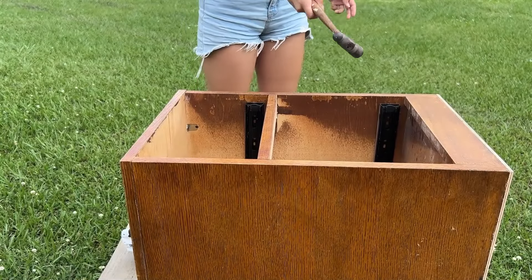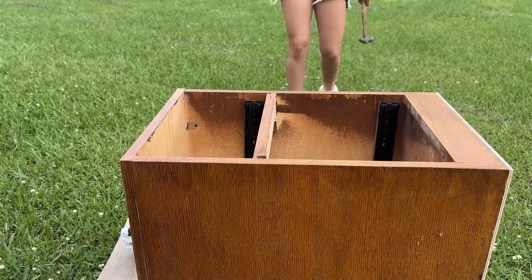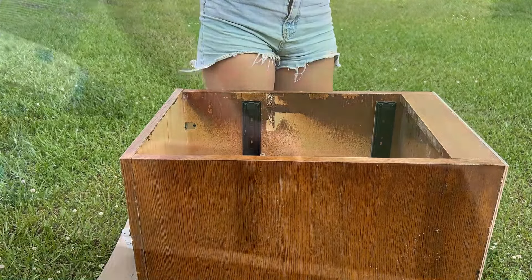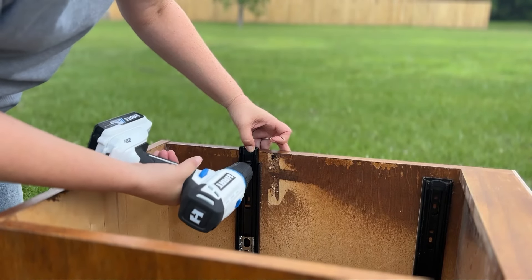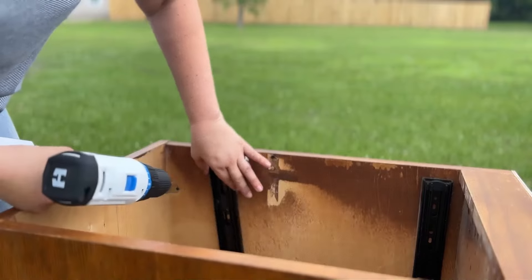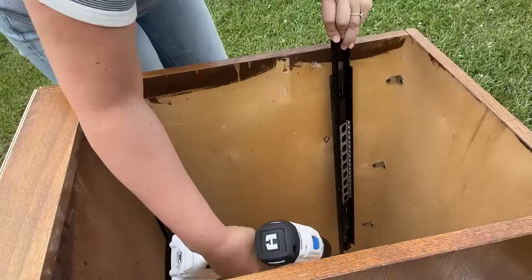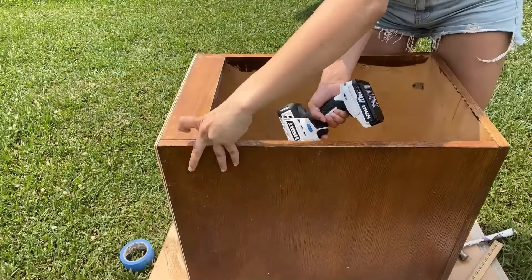Our first step was to get rid of the center piece of wood. My daughter really enjoyed the demo, but I had to teach her how to put some oomph into it. We then removed the drawer slides and saved those for a rainy day, because it is hard to find good drawer slides — dressers and other pieces of furniture always need them.